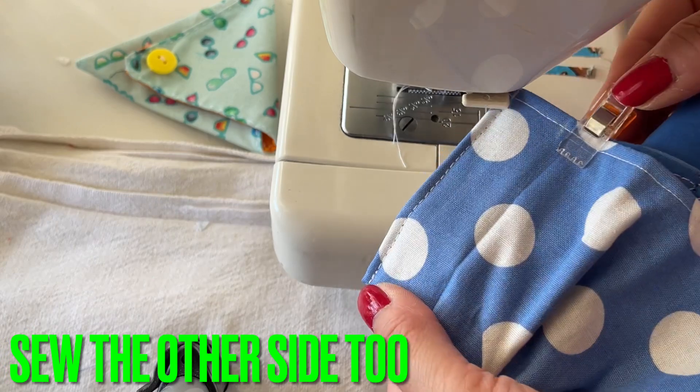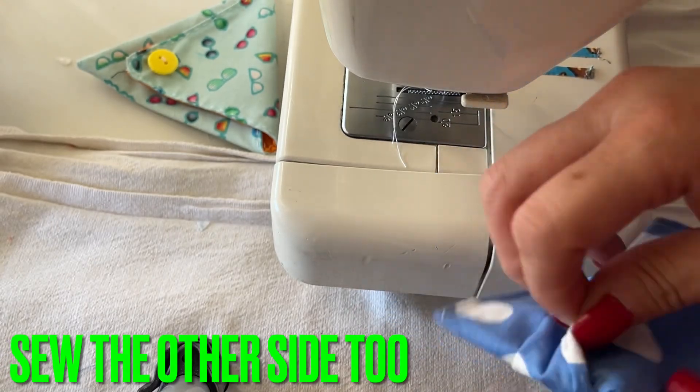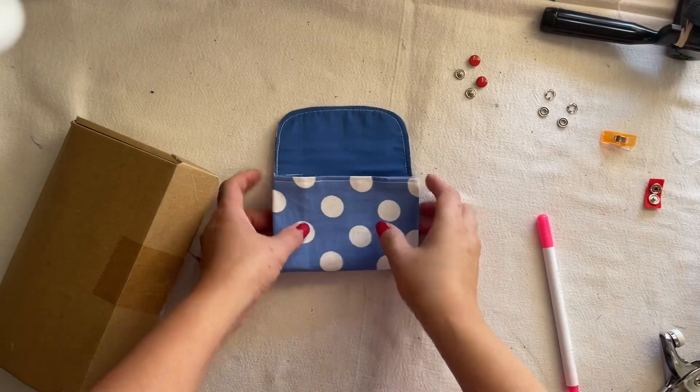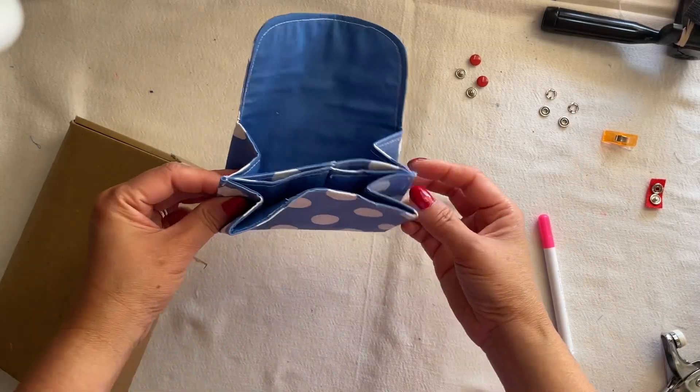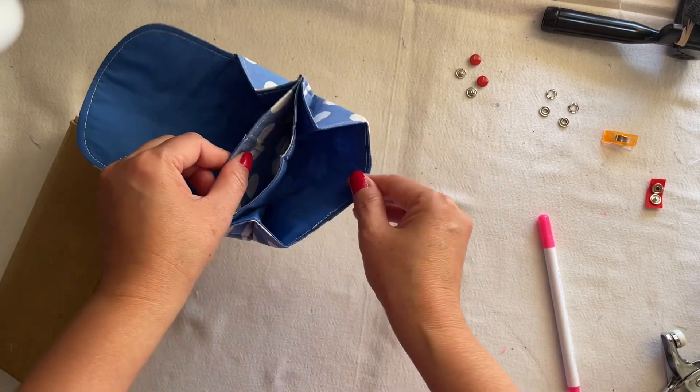Look at this — so nice! Let me take this out. You can put it back on. This is finished — you see we sewed this one and it stays like that. Now I have three slots right here.